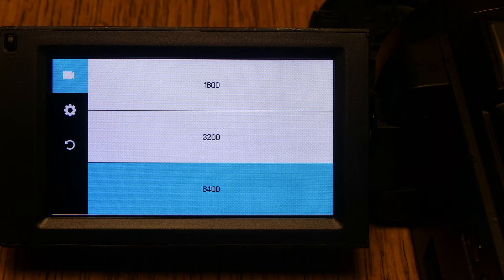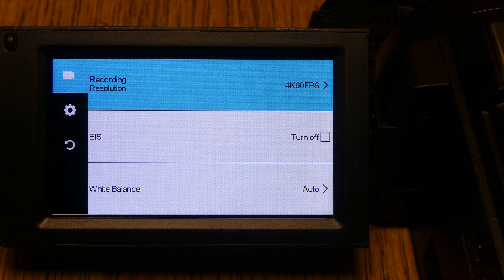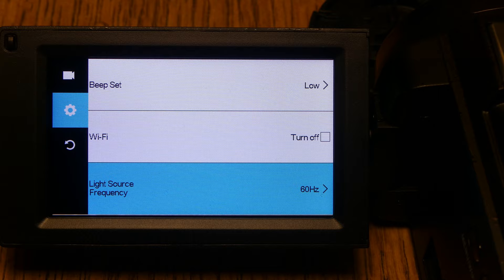Sensitivity — this is like your ISO — you can go from auto or 100 all the way up to 6400. Time watermark you can turn on and off, same with recording audio. Pressing the mode button goes down to the gear settings, where you have beep set, Wi-Fi, and light source frequency.